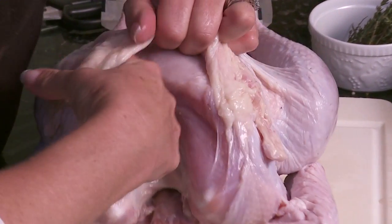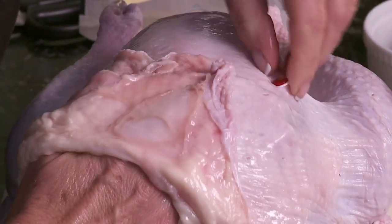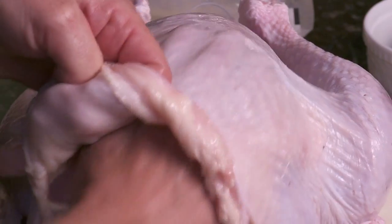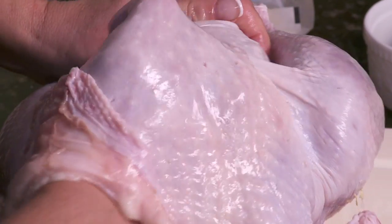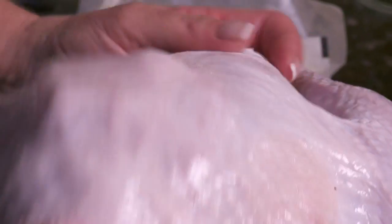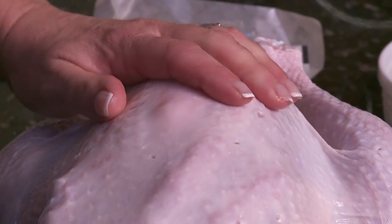You're going to start off by just taking your finger and opening between the skin and the membrane. We're going to take this little timer thing out for now — we'll put it back in when we're done. You actually just kind of put your hand up inside here and go back and forth with your fingers. It feels a little funky, but you're actually just breaking the membrane from the meat between the skin, and so now this is all loose inside here.